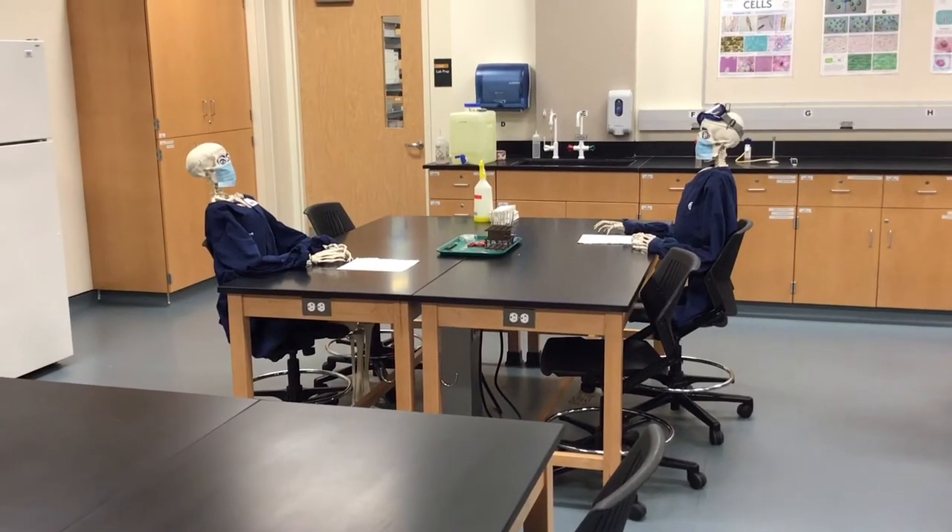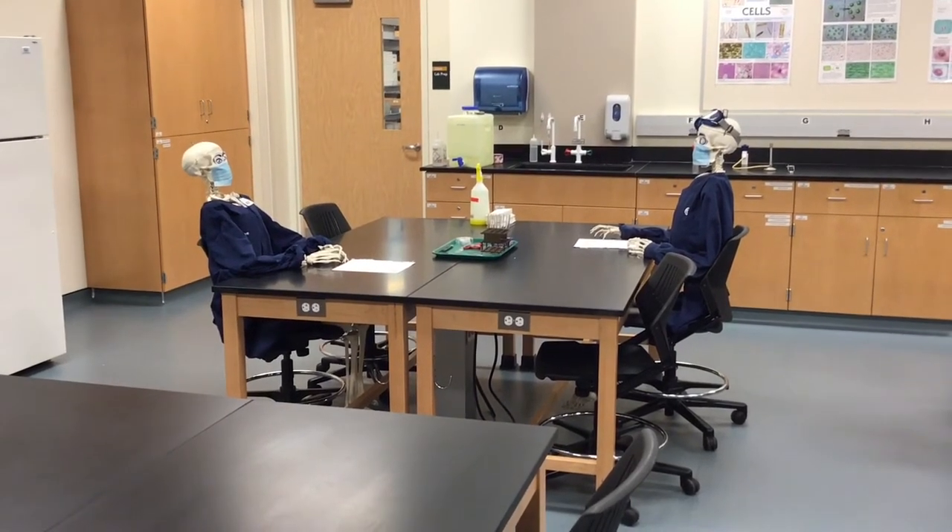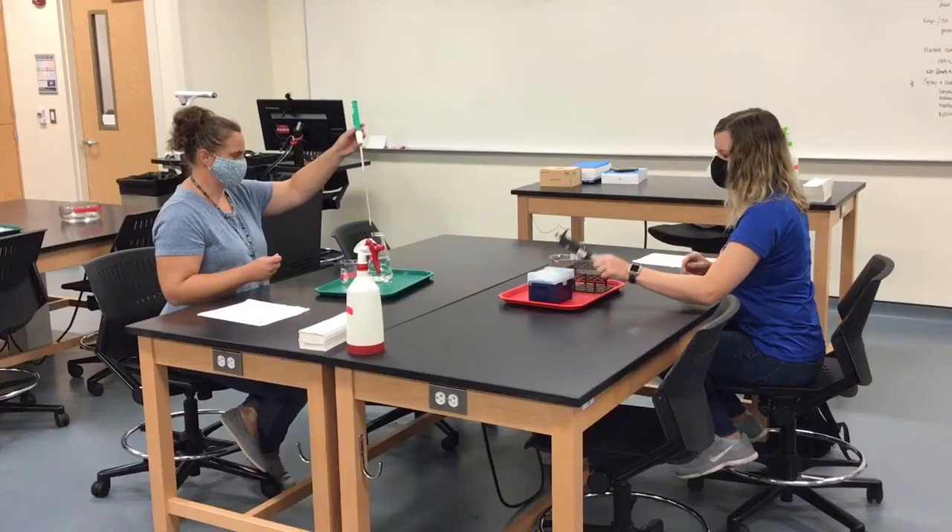There you go, Skelly and Shelly — six feet apart, masks on, no food and drink. Now we're ready to start our lab.